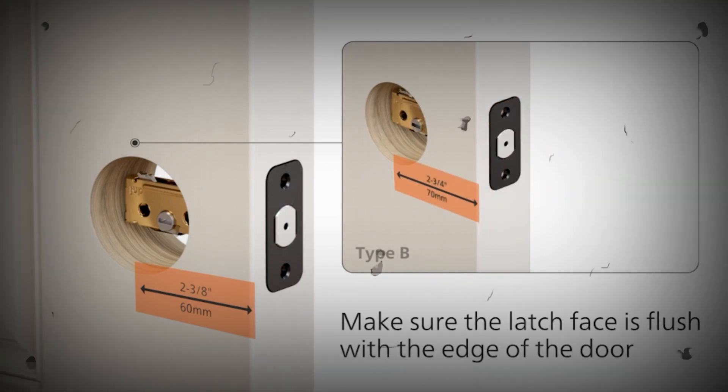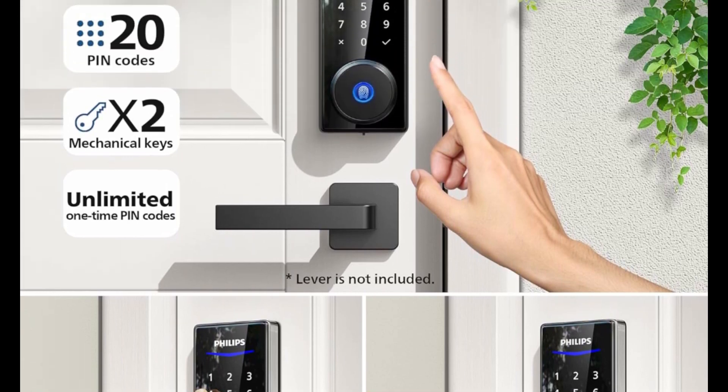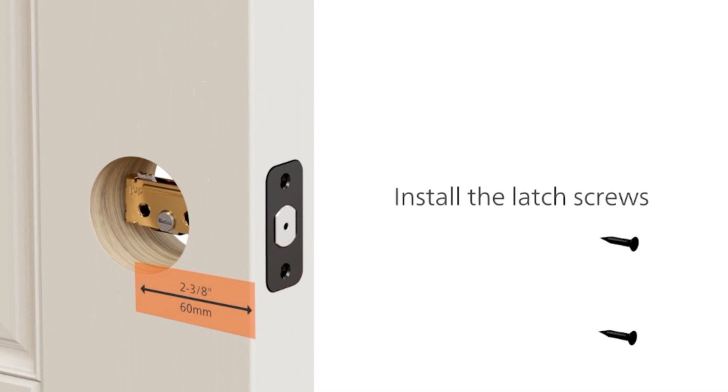This electronic door lock consumes little power and lasts up to one year with 4A alkaline batteries. When the batteries run low, a low battery alert will remind you to change your batteries, preventing a lockout.